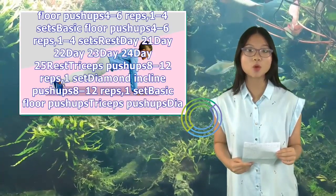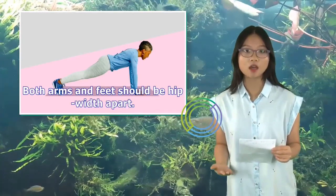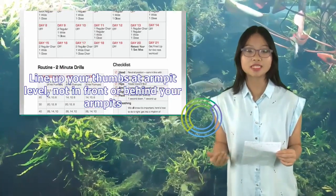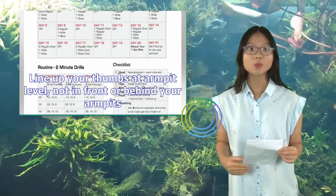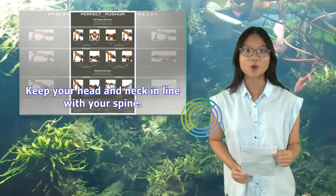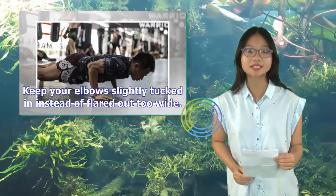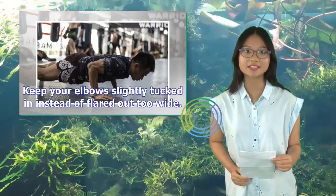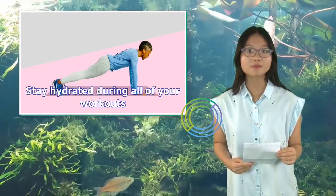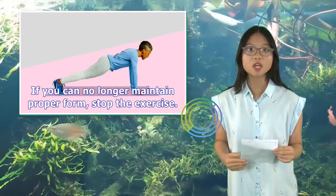Getting it done right — a few things to keep in mind: Both arms and feet should be hip-width apart. Line up your thumbs at armpit level, not in front or behind your armpits. Keep your head and neck in line with your spine. Keep the core engaged to protect the spine. Keep your elbows slightly tucked in instead of flared out too wide. Stay hydrated during all of your workouts. If you can no longer maintain proper form, stop the exercise.